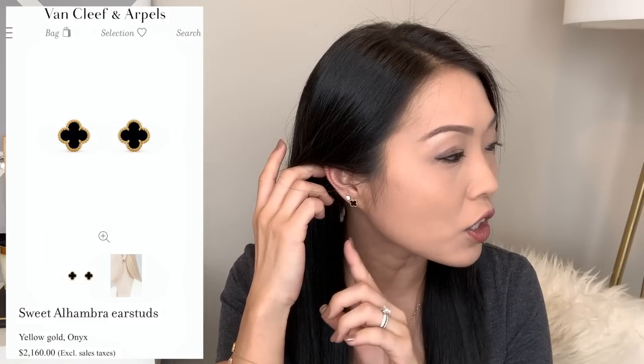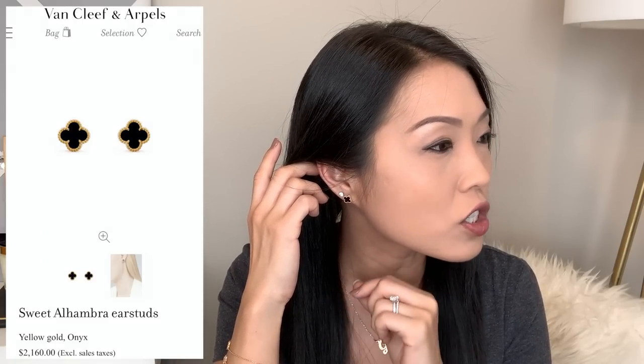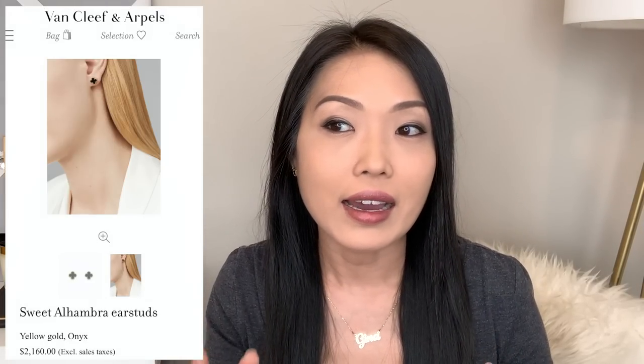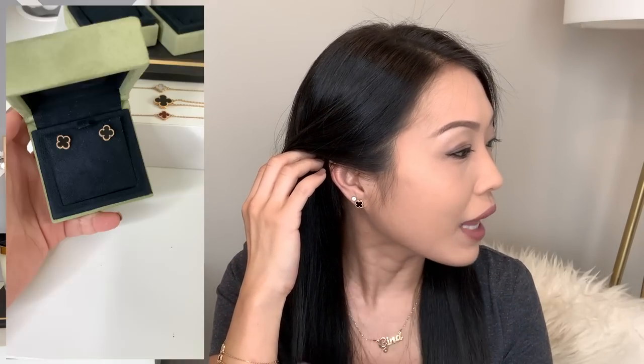The next piece I added is my Sweet Alhambra earrings in the onyx stone, which is black, also in yellow gold hardware. I believe it also comes in white gold but in the vintage size. I absolutely love the black and yellow gold combination. This stone I really like because it is super carefree.